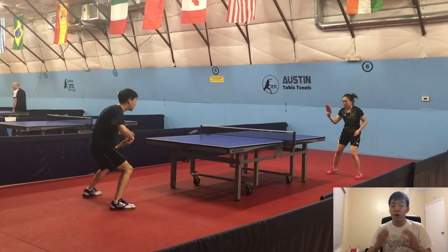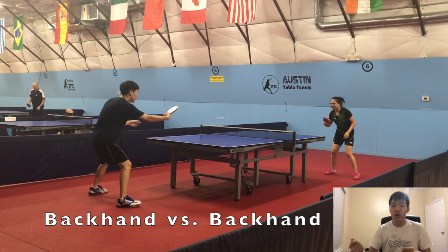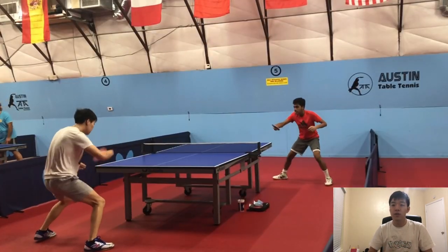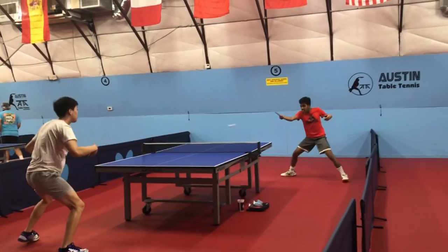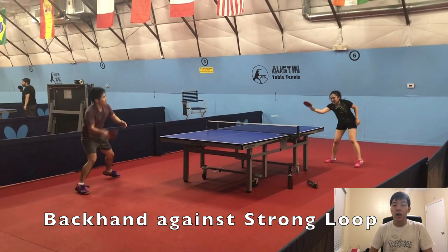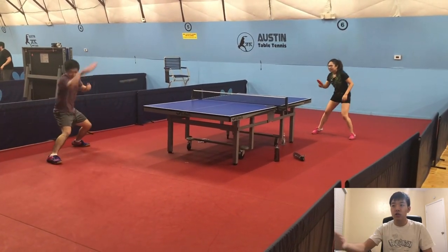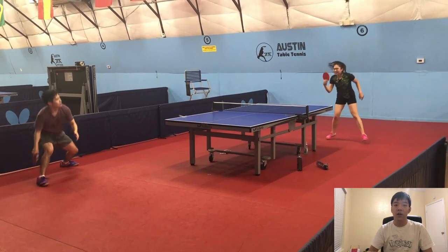Once you both have a good understanding of that feeling, you can start playing backhand topspins toward each other at the same time. This is much more difficult and can come further in the future, but that's the goal to work toward. Another drill is to let somebody loop really hard into your backhand — either with their backhand or forehand — which helps you understand how to do a backhand counter onto heavier, more powerful shots as well as the regular weaker ones.